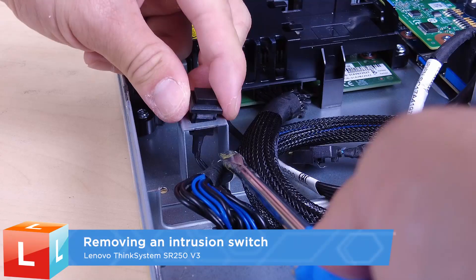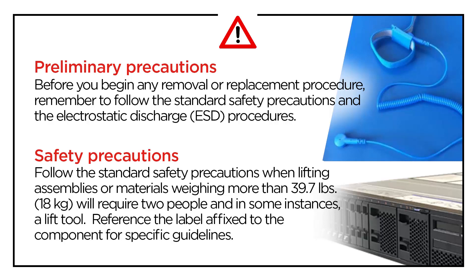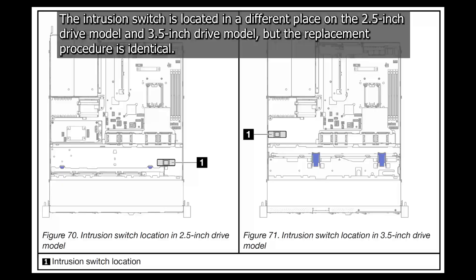Removing an intrusion switch. The intrusion switch is located in a different place on the 2.5 inch drive model and 3.5 inch drive model, but the replacement procedure is identical.